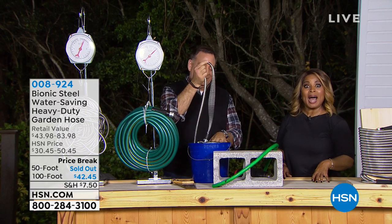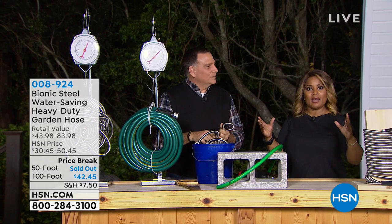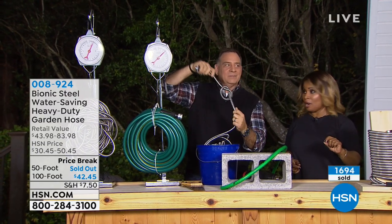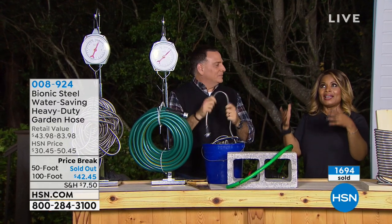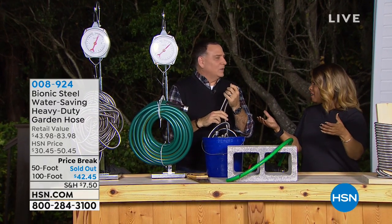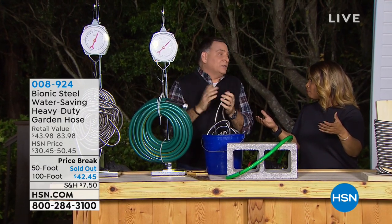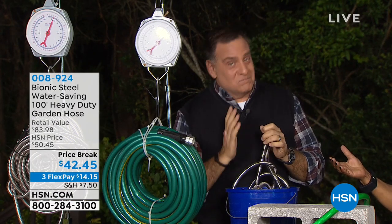It's called the Bionic. If you own it, call us and tell us why you love it. If you're watching for the very first time, imagine having a 100-foot water hose that literally weighs just a couple of pounds. A couple pounds — maybe three or four? The 100-foot is eight pounds, compared to 15 with a regular garden hose, so a lot less.